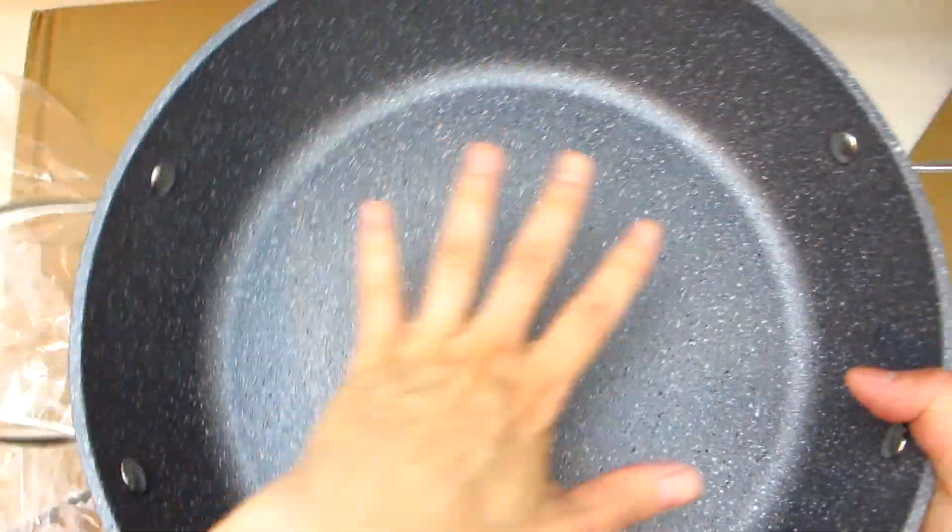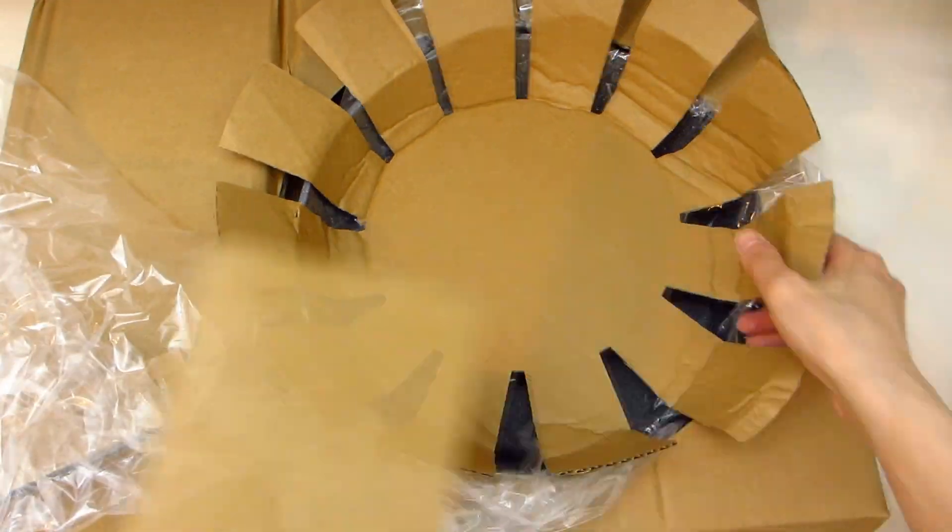The Dutch Oven Pot comes with two stainless steel riveted handles, one on each side. This pot comes deep enough that you can use it as a one-pot meal maker. You can pretty much cook anything in it from soups, sauces, pasta, and meat.